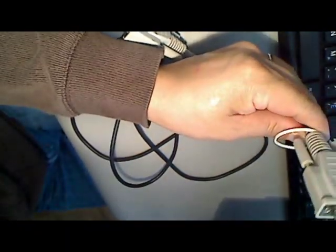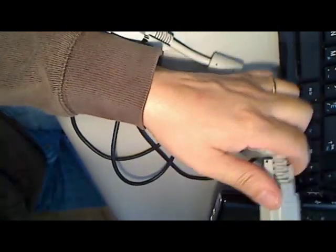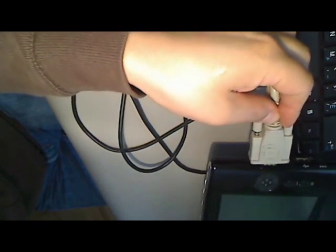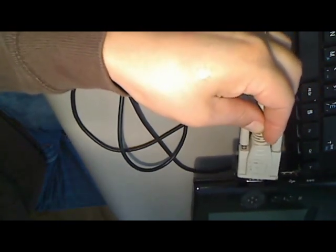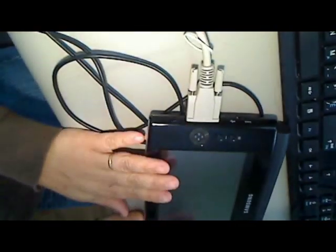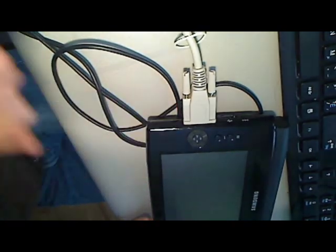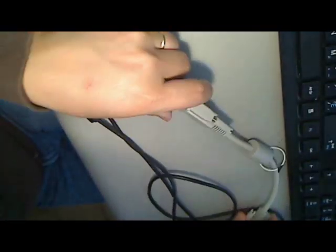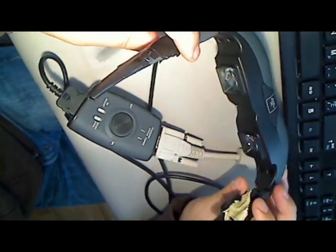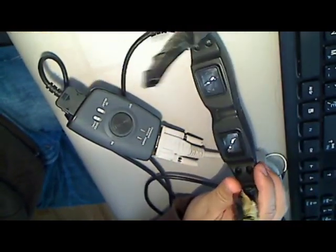So what you want to do is hook the VGA connector up to your video glasses, and of course you need a device — a computer device. You hook the other end of the VGA connector directly to your computer. So there we have the connection: a portable computer connecting through the VGA, connected to your video glasses, and we're almost there.